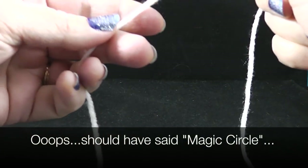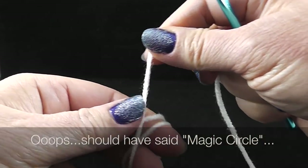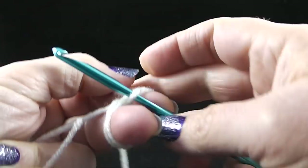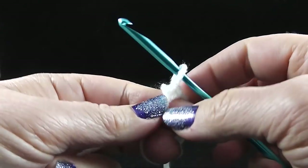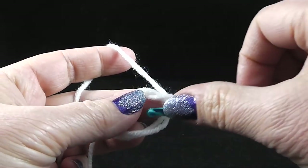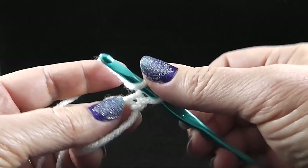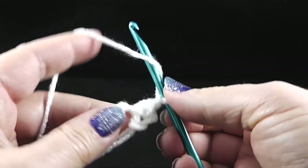The square begins with an invisible join. I wrap my fingers twice and if you have your own way of doing this, feel free to do that. Reach your hook under and pull the long strand attached to your yarn source, and we're going to make a chain one. Now I'm going to work the stitches going into the center. The pattern says we are going to work one half double crochet, then a chain one, and we're going to do that twelve times.